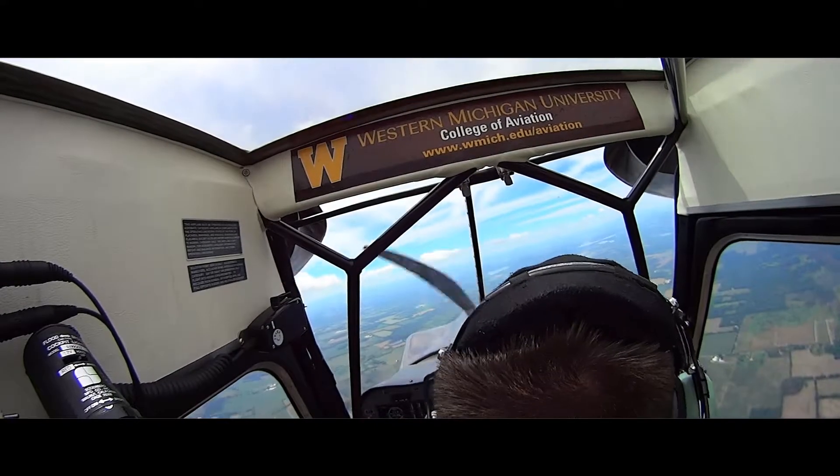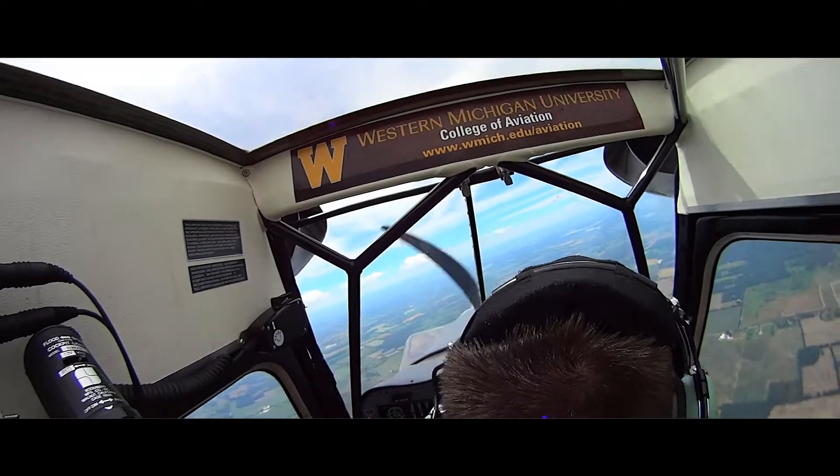Yeah, that was better at the time. Let me head back that way. I'll take control. Air control. I'll have control.